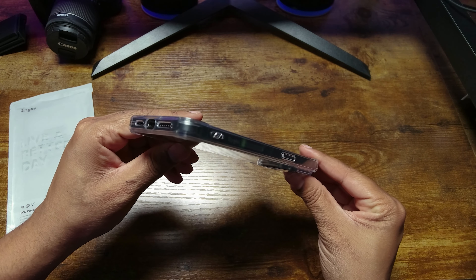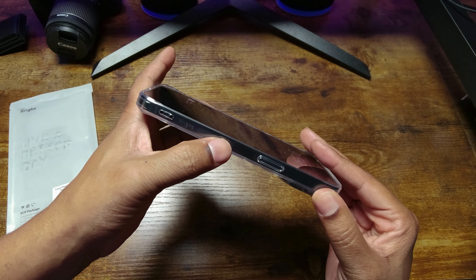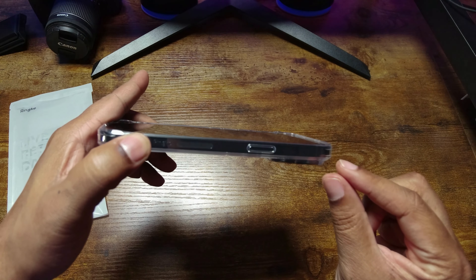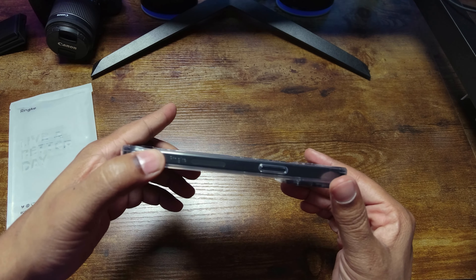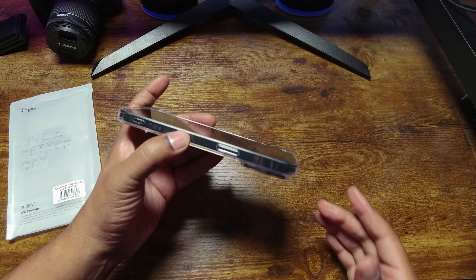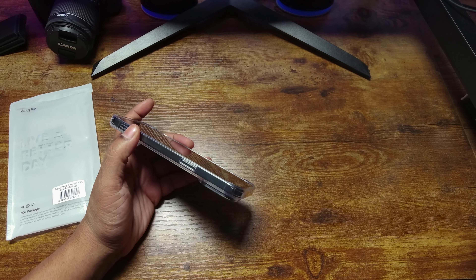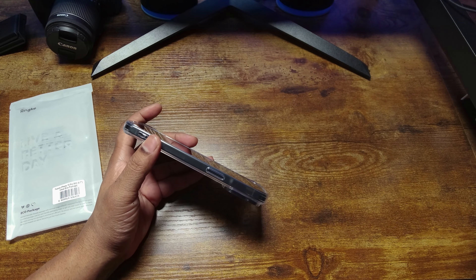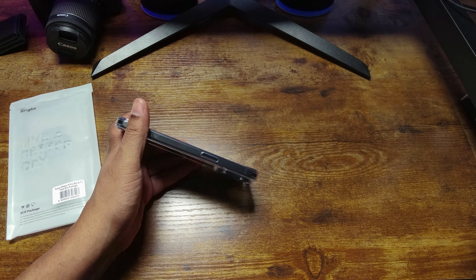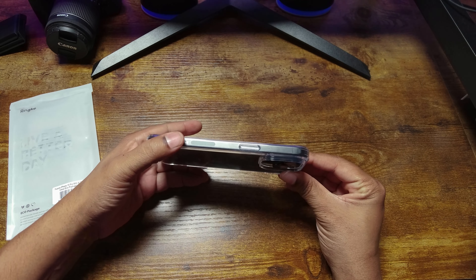Rinky doesn't miss with the fit. You have the lanyard hole, and on the sides it's not perfectly crystal clear — it does have a little pattern, but it's hardly noticeable. One strike against this case, and this is just the nature of a clear case: no grip. All the other cases I have offer grip; this one doesn't offer any special grip feeling.